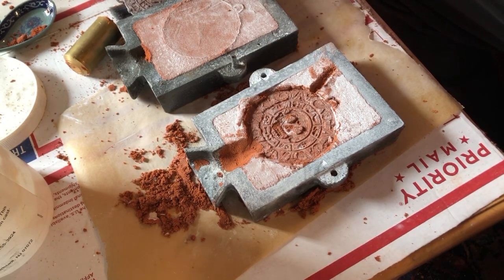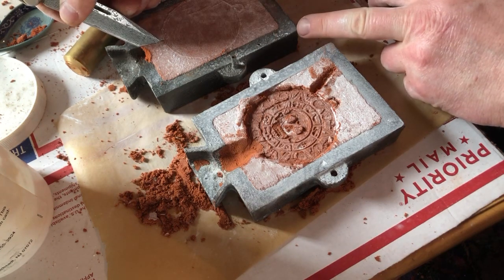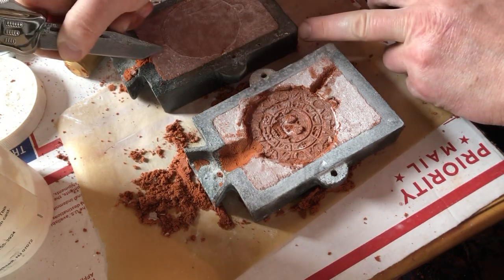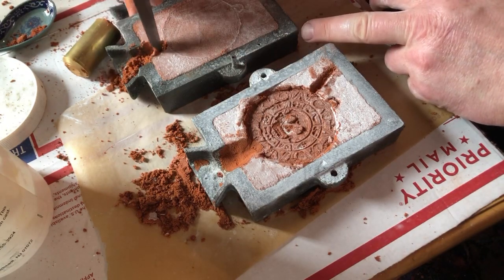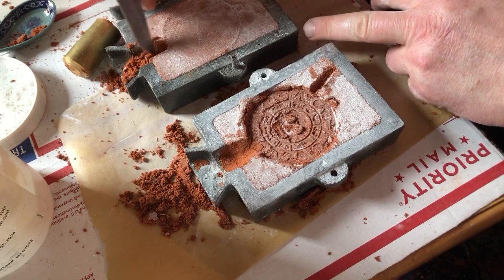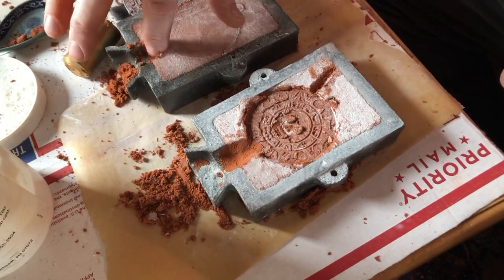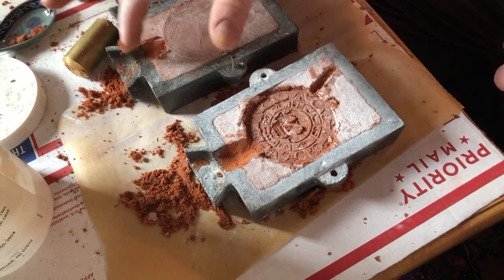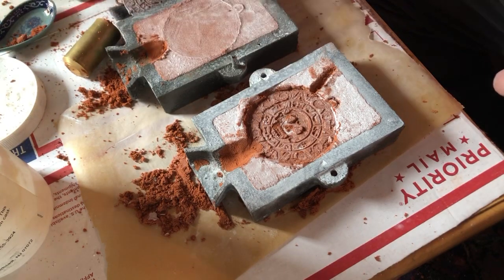I also have to carve the slot in this side. Even though there's only a very faint impression of the back of the medallion, you still want the metal to fill in there so it's not just blocked. Okay, let's see how it goes.